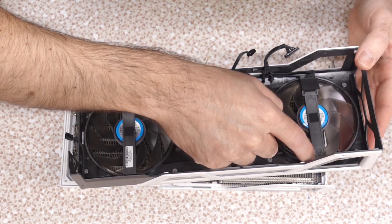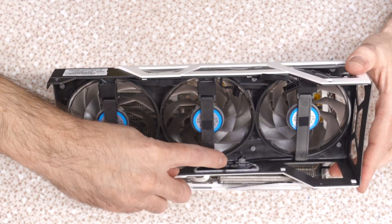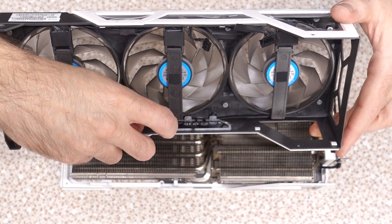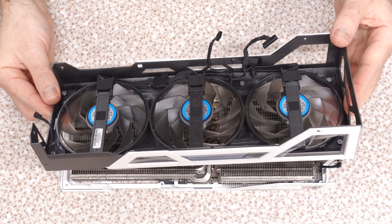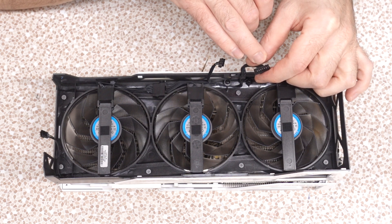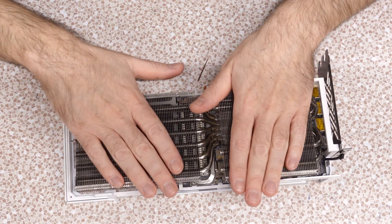One runs to RGB. This other one runs down and around to another RGB header. We've got two different kinds of connections — a three-pin and a four-pin. The four-pin has plus, negative, data in, data out — almost looks like USB. And then this chunky connector is for the three fans. Fan shroud is off. We've got a big heatsink assembly here.